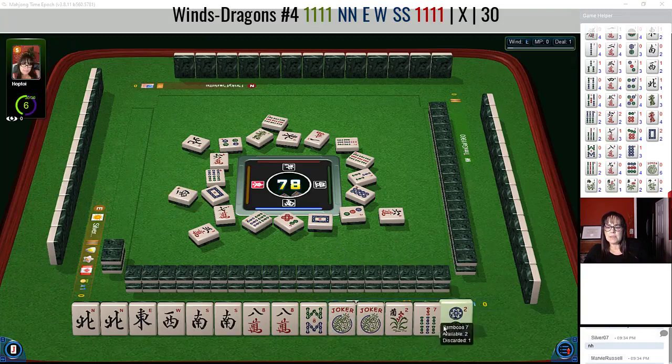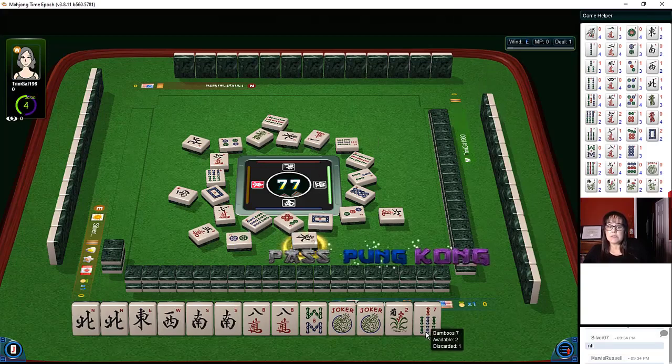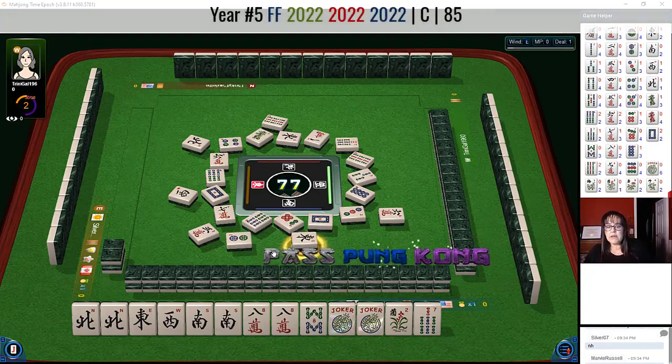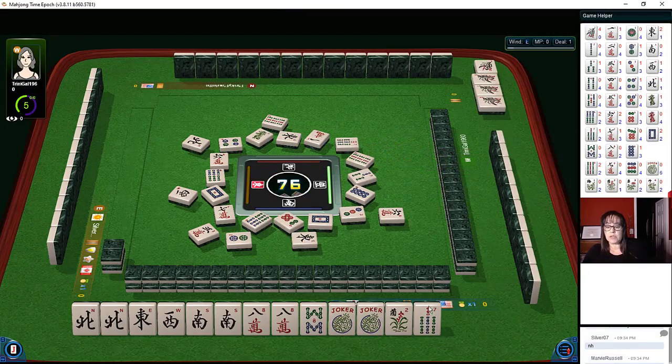Pass on west wind. Two dot can go. I try to escalate dangerous tiles — east wind especially — because of the big hand, an 85-point hand. I would not want to pay for that. One bamboo: I would like to win with it but I wouldn't want to pay for it. Let the two go if I'm not using them.